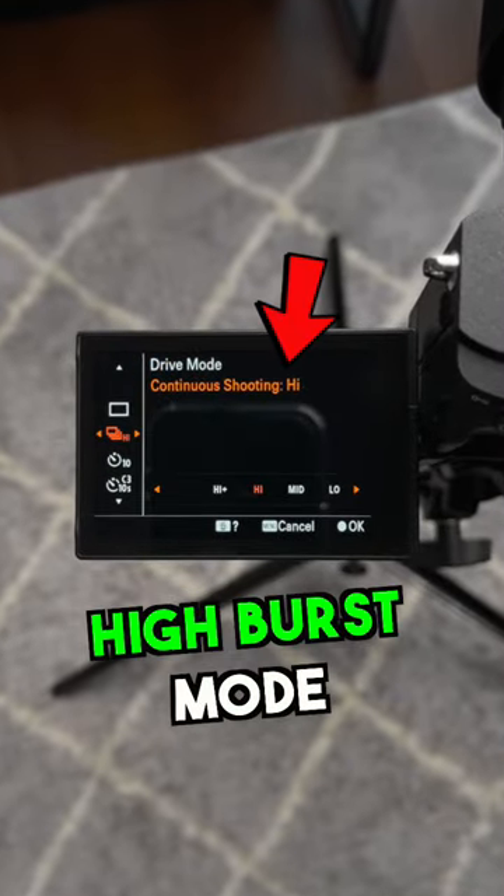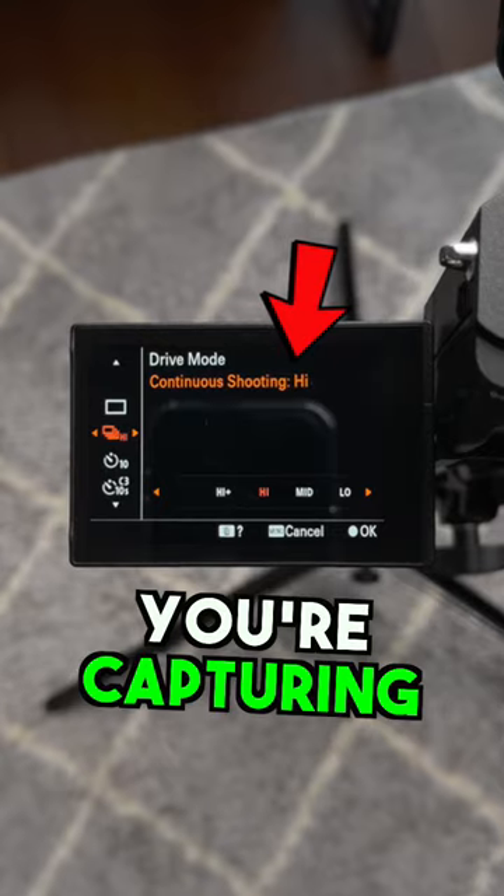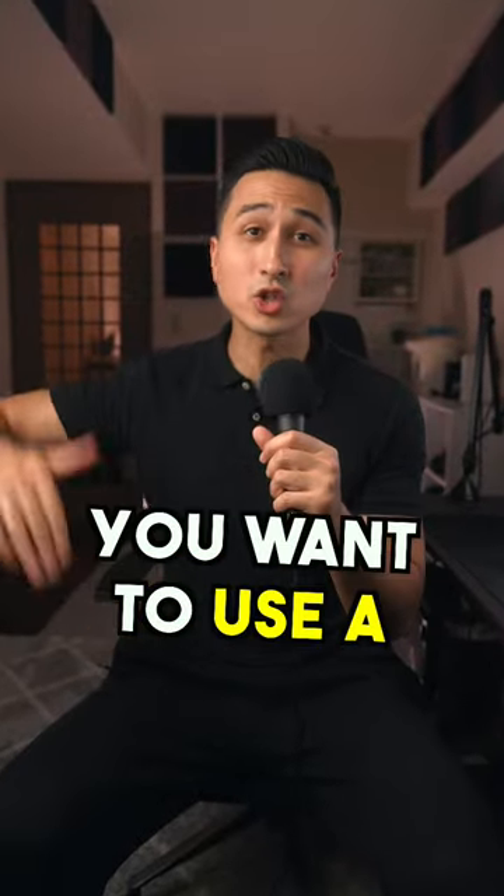Next, set your camera to the high burst mode to ensure you are capturing every moment. And for sports photography, you want to ensure you're using a high shutter speed to ensure you're freezing any movements in your shots.